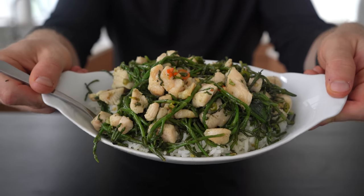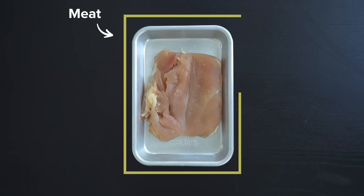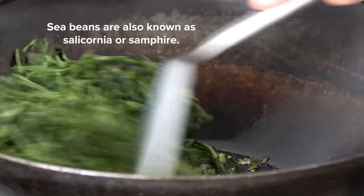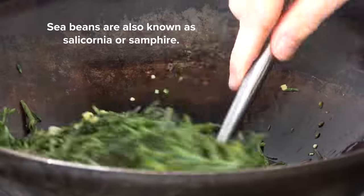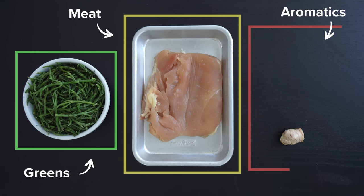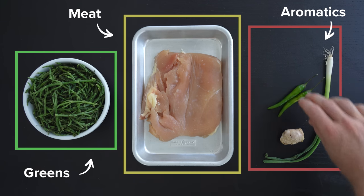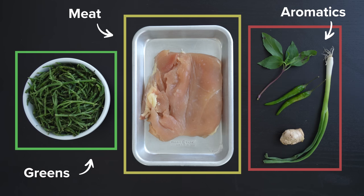This stir-fry consists of three main components that can be substituted as you please. First, you have the meat — in my case I'm using chicken breast, but ground pork or turkey would work really well too. Secondly is the green vegetable; I'm using sea beans, which I found at the grocery store, but asparagus, snow peas, bok choy, or whatever you have will work well. And third and most importantly flavor-wise, is the aromatics: ginger, green onion, Thai chilies, and Thai basil. I'd really try to find Thai basil if you can — it's a little more punchy and stands up better to the other aromatics than sweet basil from Italian cuisine.